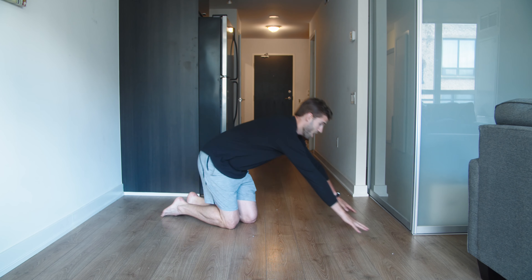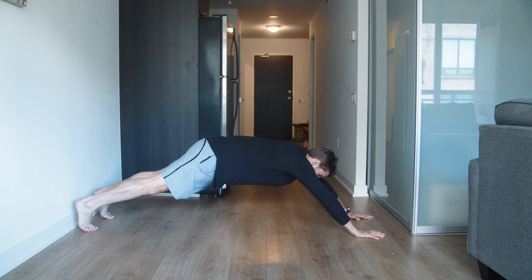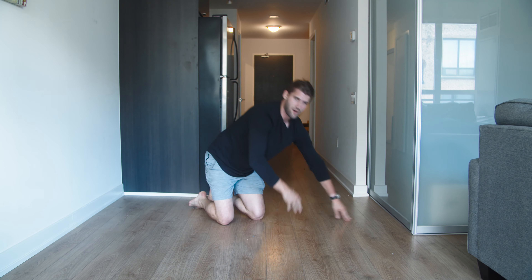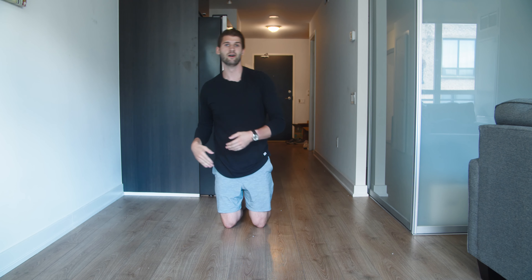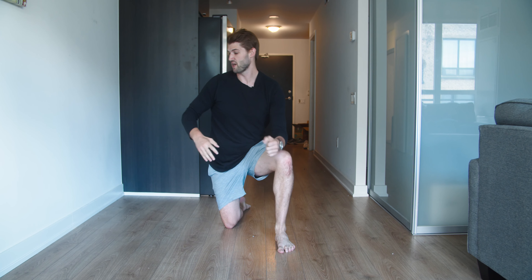I can get pretty wide and hold it, but I wouldn't be able to do a shoulder tap comfortably out there. This is not an exercise that will get too easy anytime soon - you can always get wider and longer in the plank to make it much more challenging.